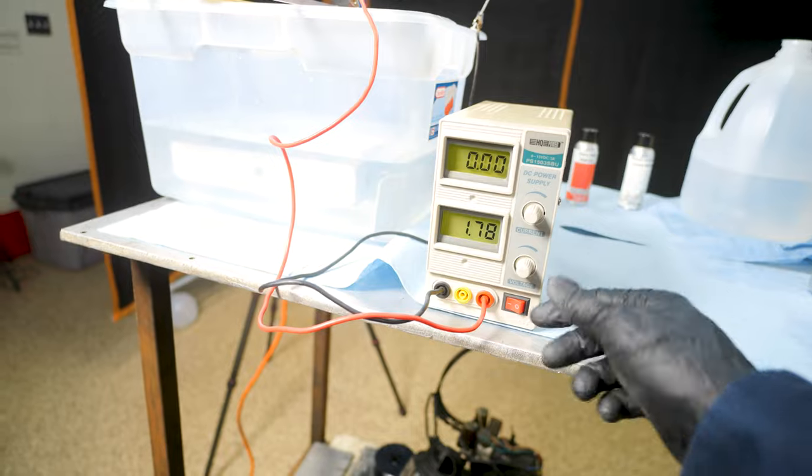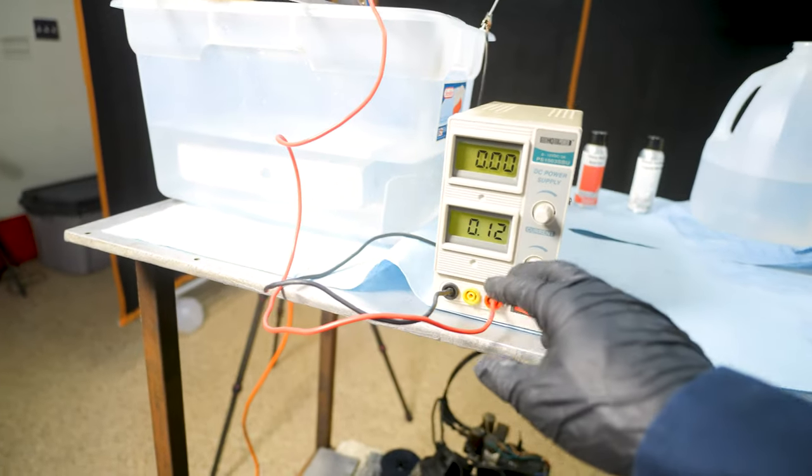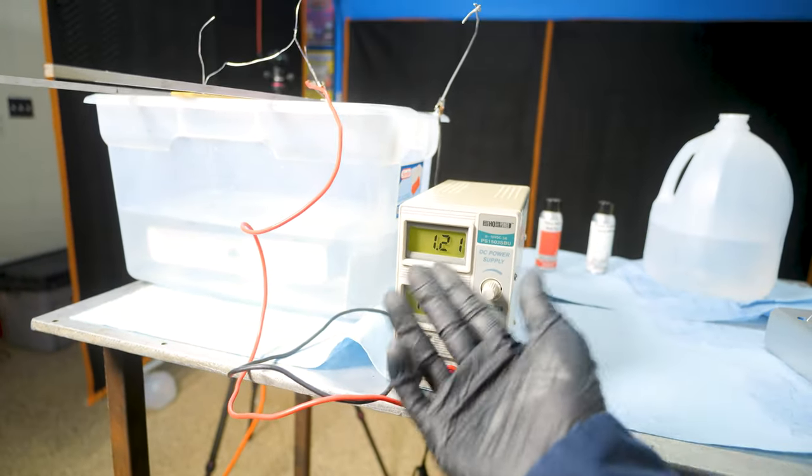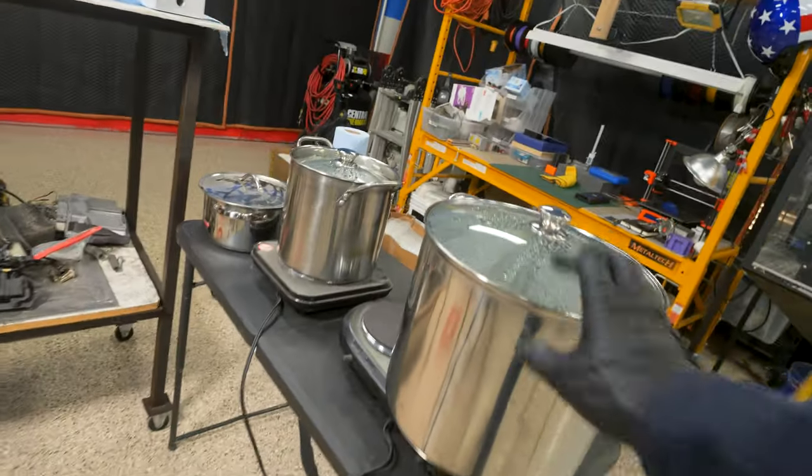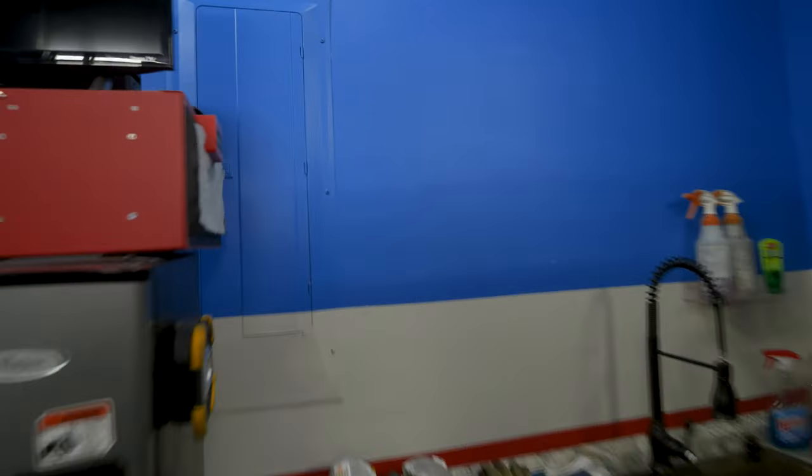Here we go — we kick this on and we should start seeing some bubbles going. That's all she's got: 1.2 amps, 15 volts. Apparently I already blew the breaker trying to run two hot plates off of the same outlet.